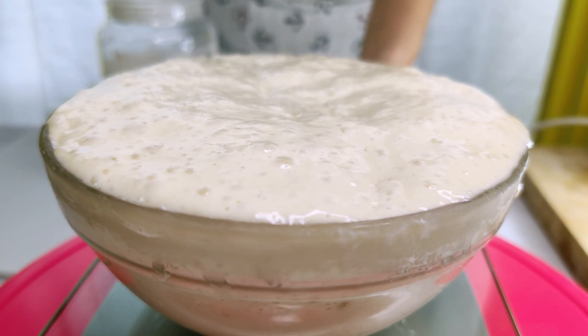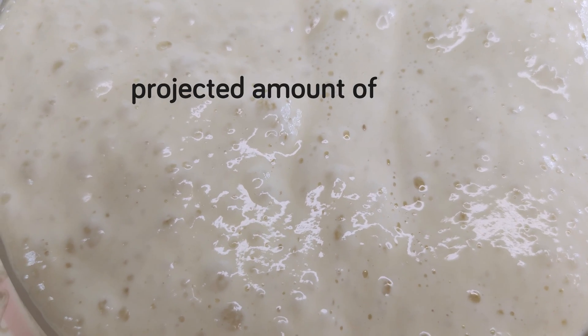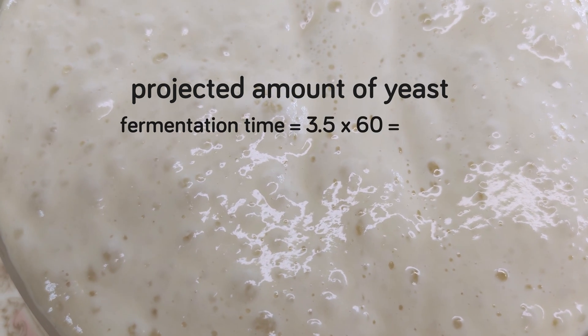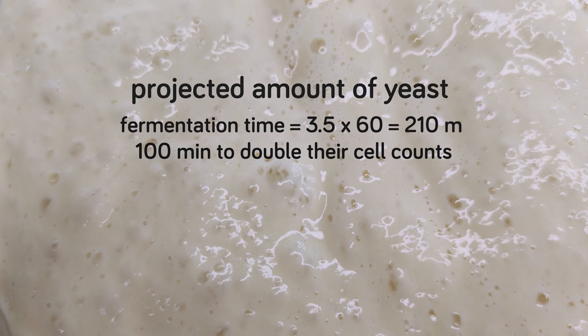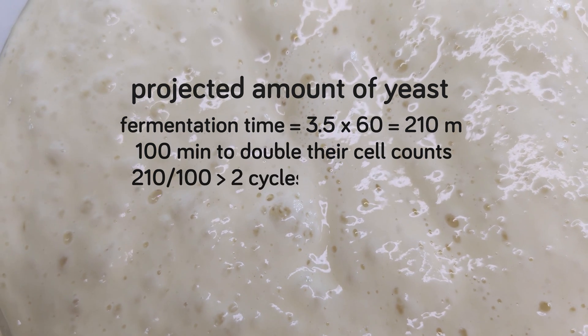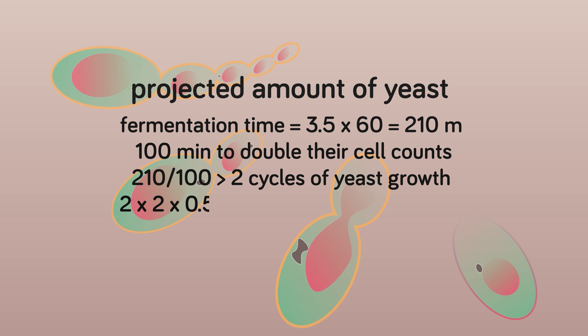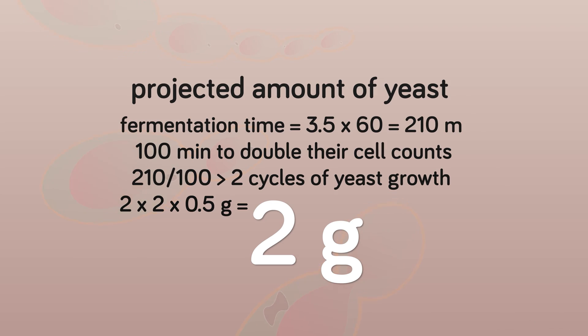To simplify things, let's just assume it takes about 3.5 hours. At this mature stage, we can estimate the projected amount of yeast based on a simple calculation. With a fermentation time of 210 minutes, if it takes the yeast about 100 minutes to double their yeast cell counts, then we can expect at least two cycles of yeast growth. And since each cycle doubles the yeast cell counts, we should expect an equivalent of at least 2 grams of instant yeast.